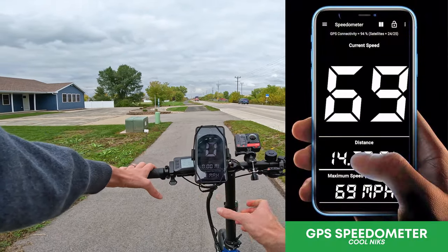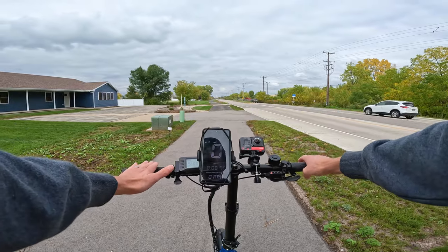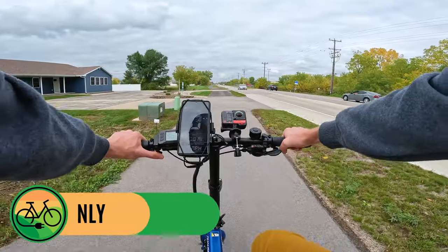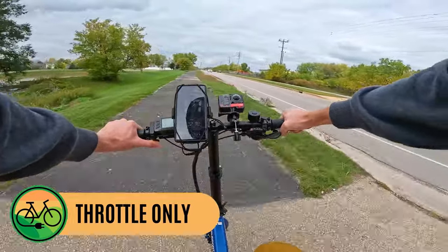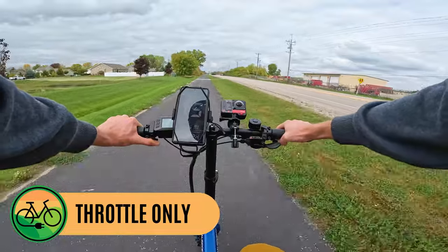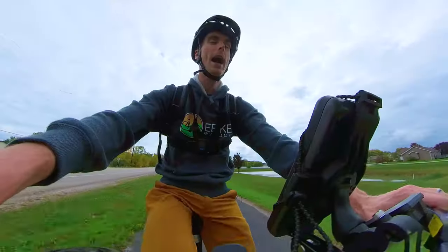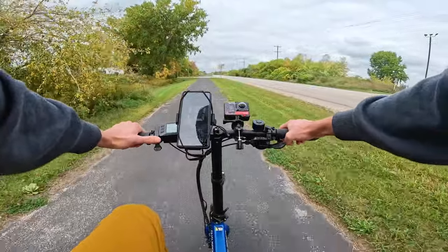Our first test will be throttle alone. Note that the pedal assist level does coincide with the top speed when using the throttle, so I have it in pedal assist level five — that takes us up to 20 miles per hour. Throttle only with this 500-watt motor: the display reads 14 initially, GPS catching up — 17, 18, 19, 20. Not bad performance for a 500-watt motor. One thing about this throttle: it has a little bit of spring back, so if you hold it for a long time your thumb might get a little tired, but that's something to note.